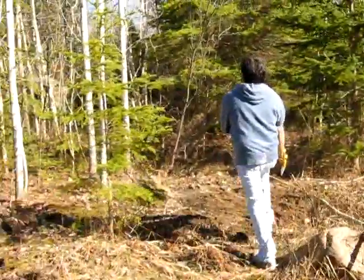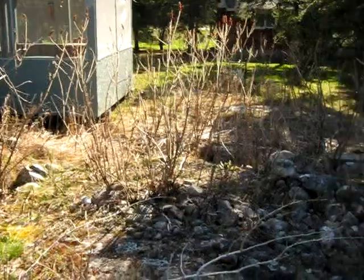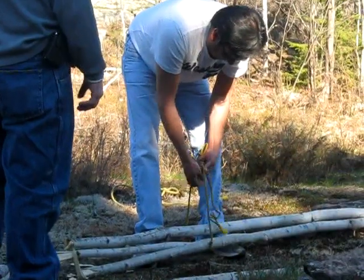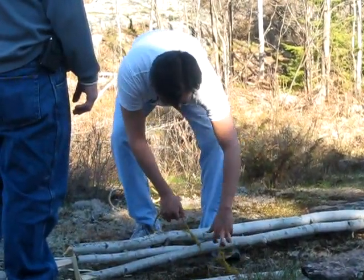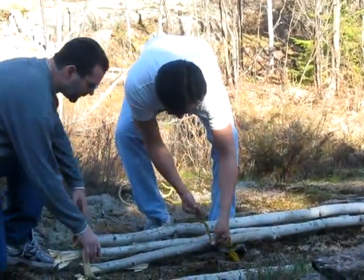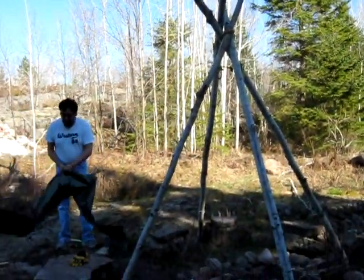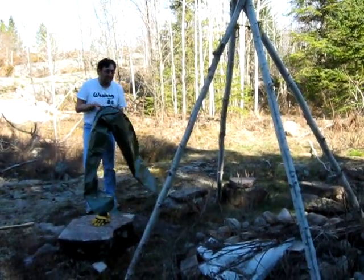This is Ronnie. We're building a teepee to cook a goose. This is the way it's really done, folks. We did this once a long time ago. There we go — teepee for cooking.